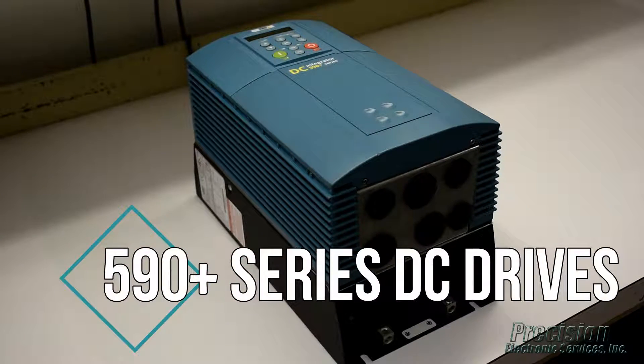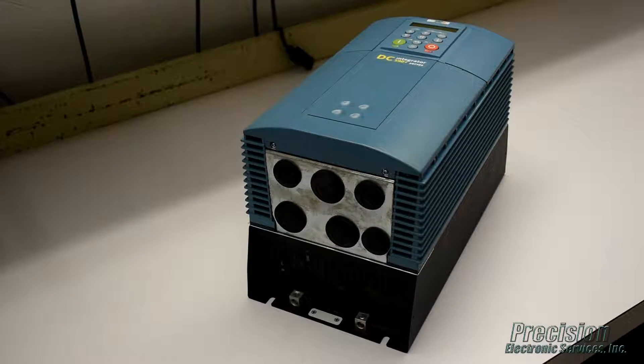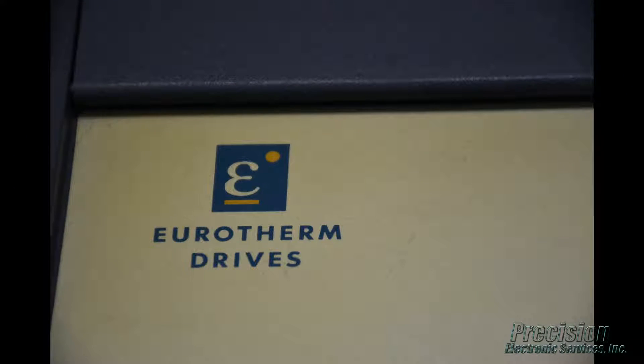Welcome to PES video. Today featuring our capability for repairing the 590 plus series of DC drives. These drives are labeled under a couple of different manufacturers including Eurotherm and Parker SSD.